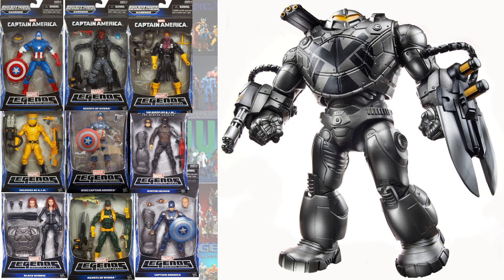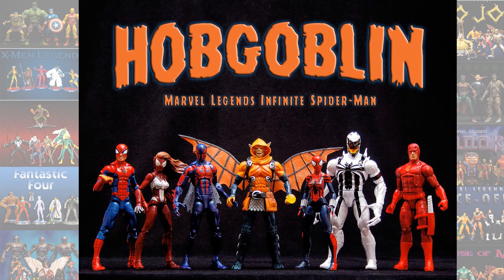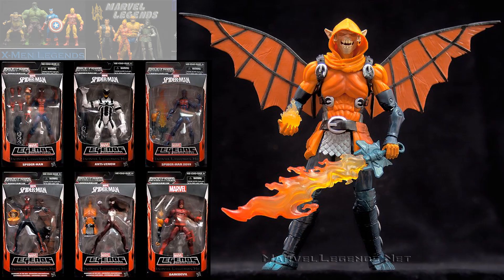Number 3, we have the Hobgoblin Build-A-Figure wave. I like this Hobgoblin — he is a smaller figure and could have come in a pack by himself, so same issue as I had with Jubilee. But this is a very cool figure. Nice head sculpt, I love the wings, the sword — everything's amazing about this figure.